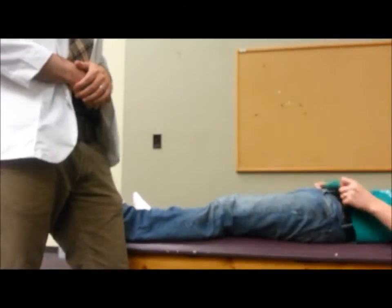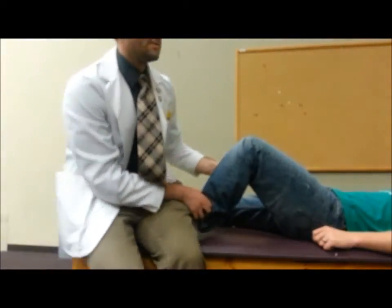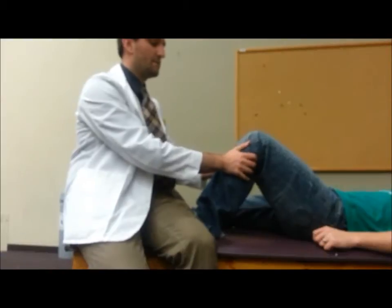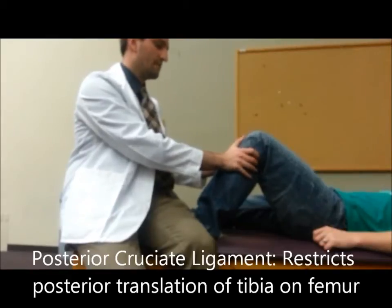To perform a posterior drawer test to assess for the posterior cruciate ligament, you're going to set them up in the exact same position as the anterior cruciate ligament test, except this time you're going to be grasping the tibia and pressing posterior, or more into the patient. This is going to assess for the posterior cruciate ligament.